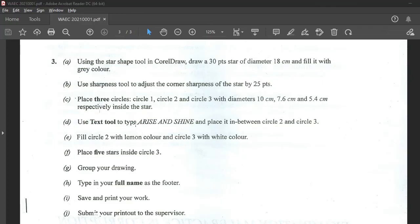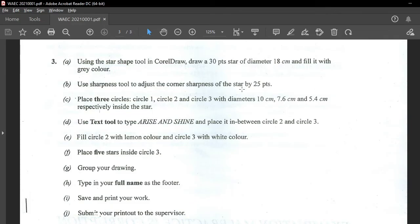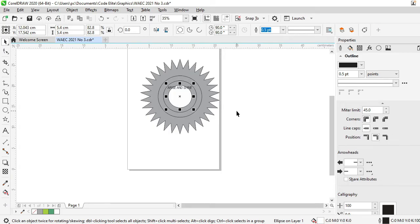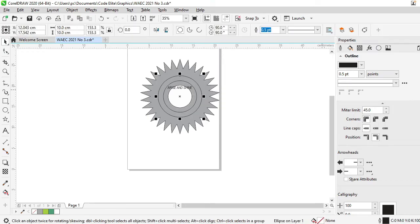Now, place the text in between circle 1 and 2. Remember: this is the big one — circle 1, circle 2, and circle 3. So in between circle 1 and 2, somewhere here. I can reduce the size — this looks quite big, I can just shrink it from here so that it stays between circle 1 and 2. Now, fill circle 2 with lemon color and circle 3 with white. Lemon color is a shade of green — like light green. This looks like light green now — it's lemon color.